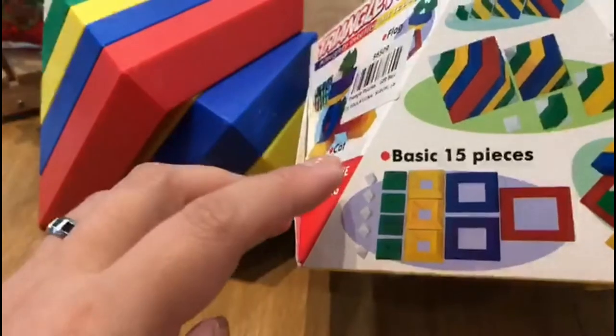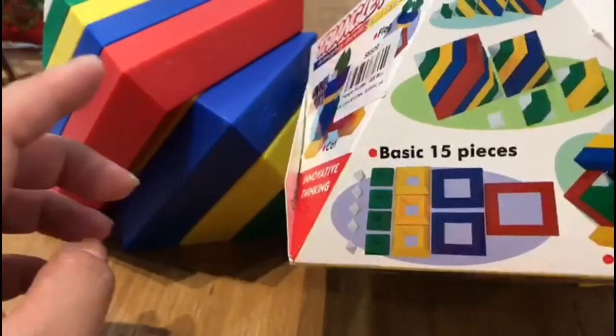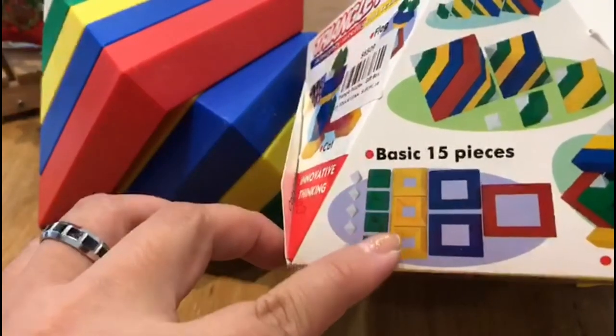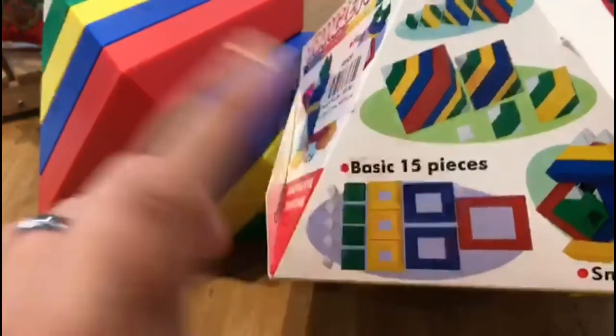Let's count together. One, two, three, four, five. One, two, three, four. One, two, three. One, two, one.